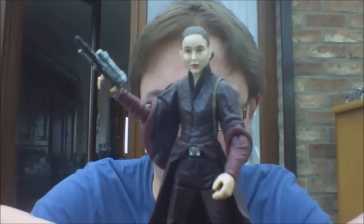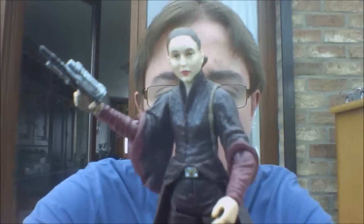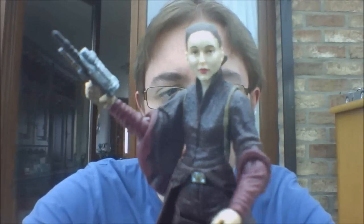Hello guys and welcome back to our Star's Figure Review. For today's review we're going to take a look at 2012's Movie Heroes Padme — Queen Amidala, however you want to call her — Padme Amidala.